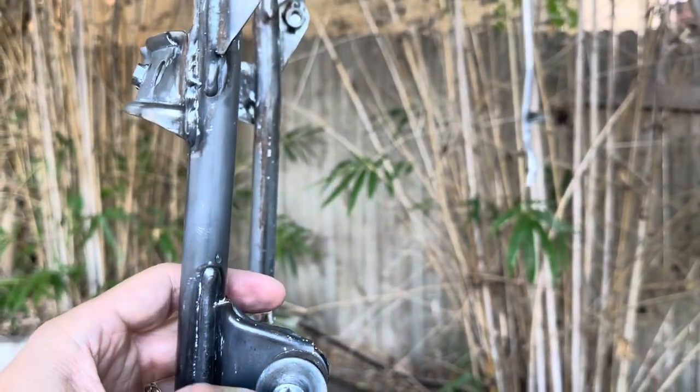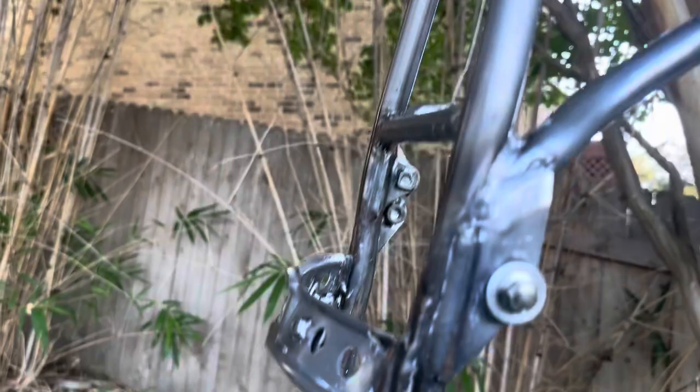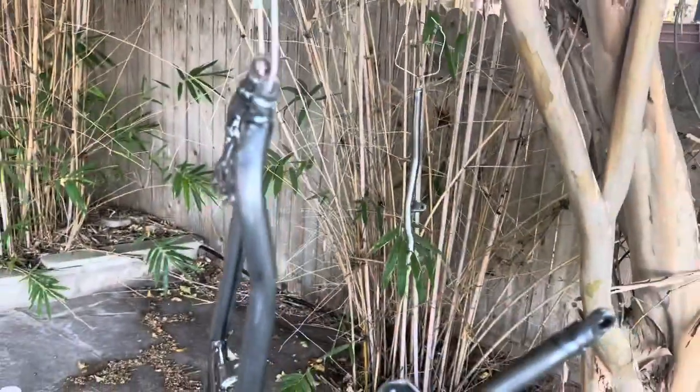I'm also doing this video real quick just so I can be sure to remember which bolts go where, because I'm going to wind up pulling these off in a second when I start putting the primer on.